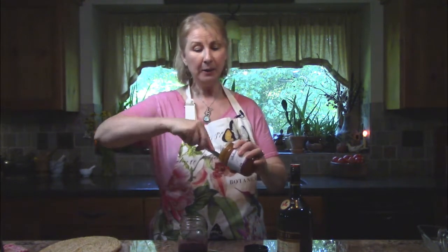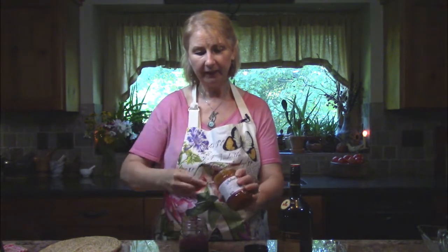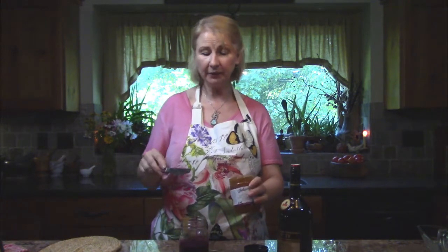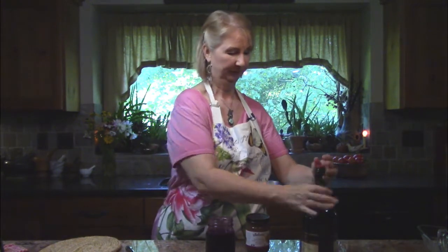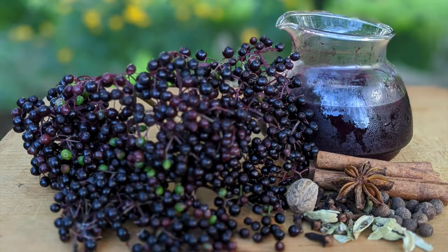I'm going to add two things to improve the flavor and preserve it longer in the refrigerator: raw organic honey and brandy. I've got about half a cup of juice. While it's warm — not hot, because I want the honey to stay raw — I'll add about half the amount of juice in honey, shake it well to incorporate the honey into the warm juice, and then add about the same amount of brandy — roughly half a cup. And there we have our elderberry syrup medicine.